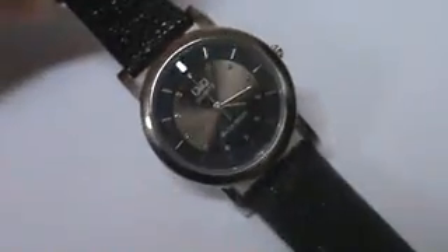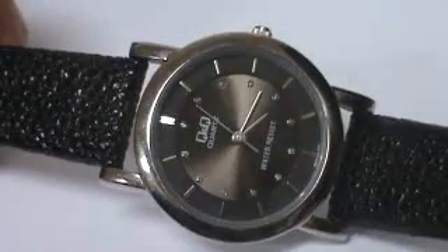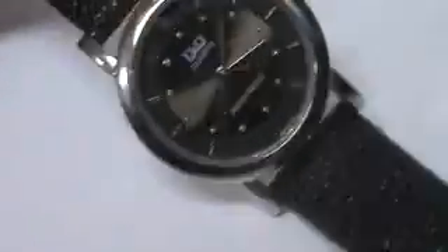Hello, I have here a ladies Q&Q, subsidiary of Citizen Watch. Nice looking watch. Black dial. It's got a padded, like a lizard grain band on it.